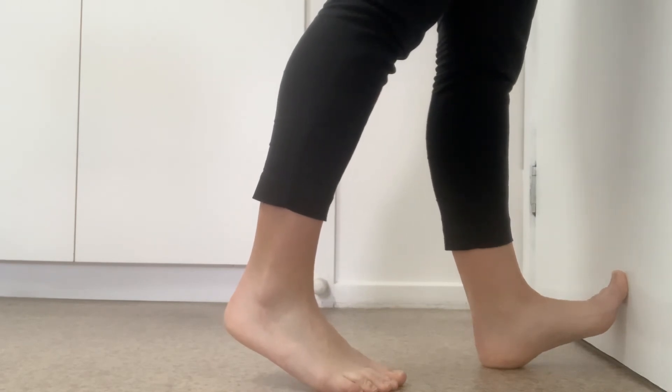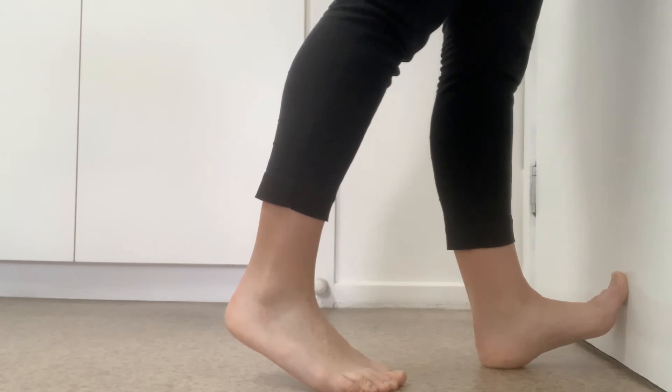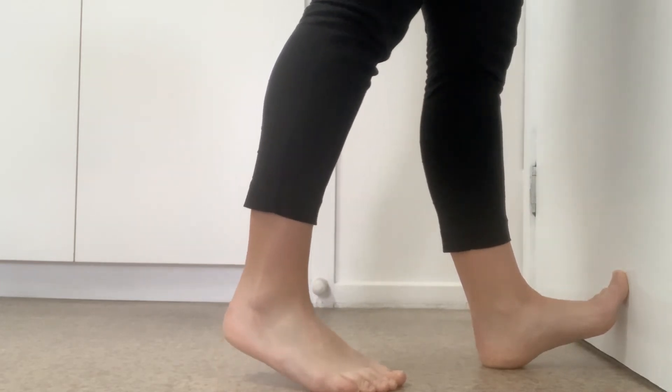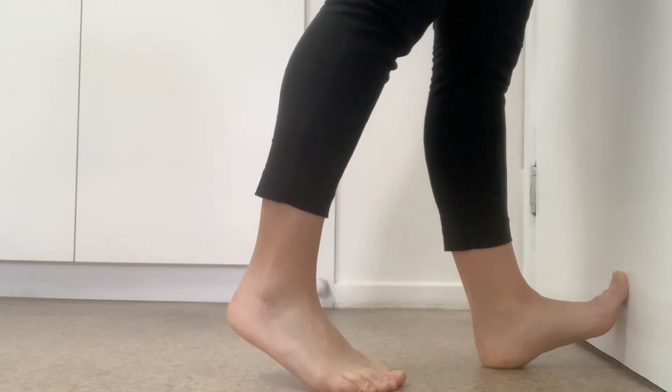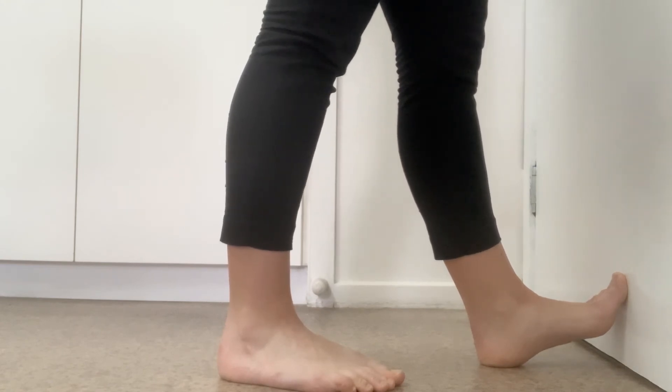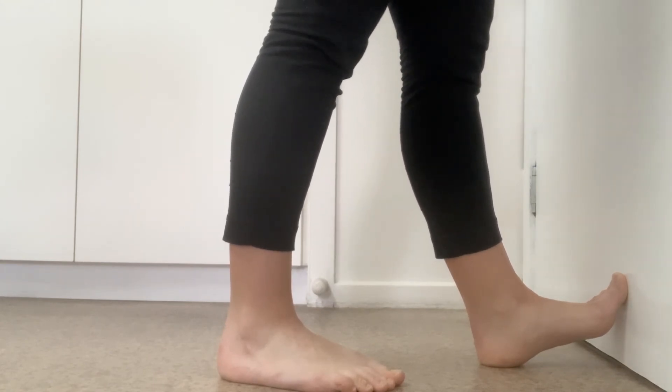Hold it for about five seconds and you should feel it down the back of that front leg. Just hold it and then relax. I want you to do ten of those on each leg.